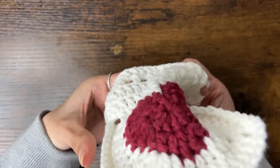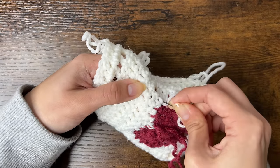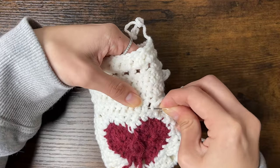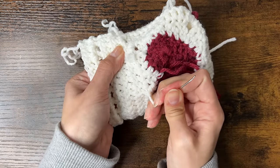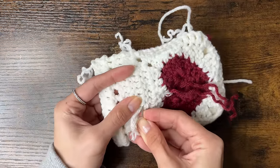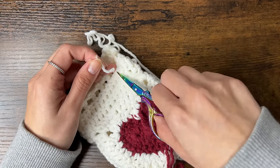Before we put in our drawstrings, we should weave in our loose ends. Turn your pouch inside out and thread one of the loose ends into your needle. To hide it, go up to a row of stitches and go under the stitches in that row. Then pull the yarn through, go up to another row, and go under the stitches in the other direction. Repeat if you still have more yarn, then snip off the remaining loose end and hide your other ends.